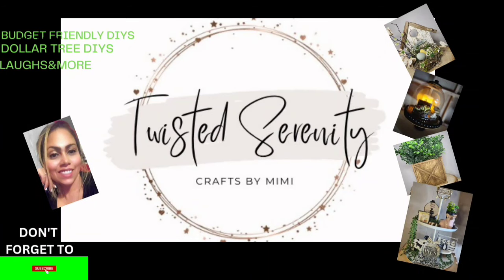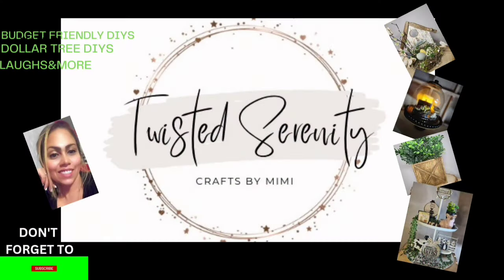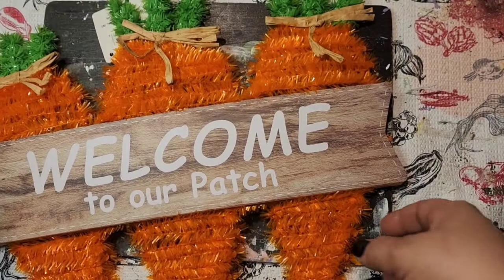Hello everyone, welcome back to Twisted Serenity. Thanks for clicking on my channel. Today I will be participating in the 5 Under 5 Challenge — we'll get into that more later on. Remember, if you like what you see, don't forget to like, share, and subscribe, and turn on that bell notification to be notified when I post my next video. So with that being said, sit back and relax or craft with me. Let's get started.